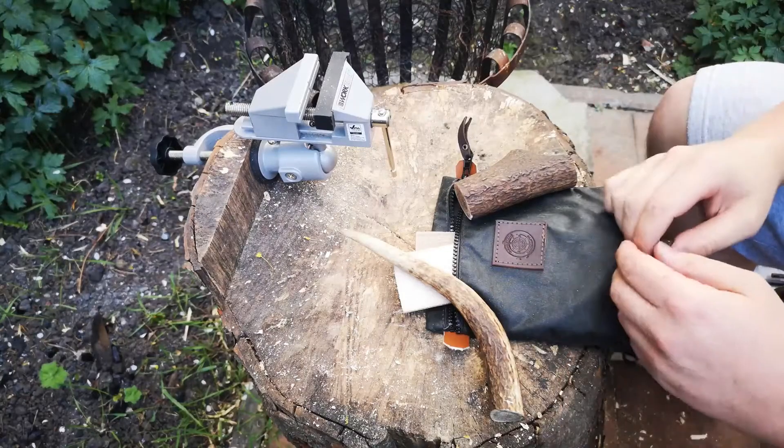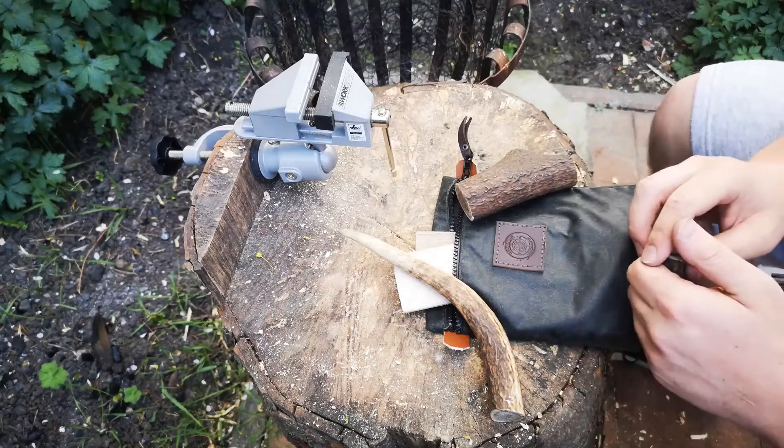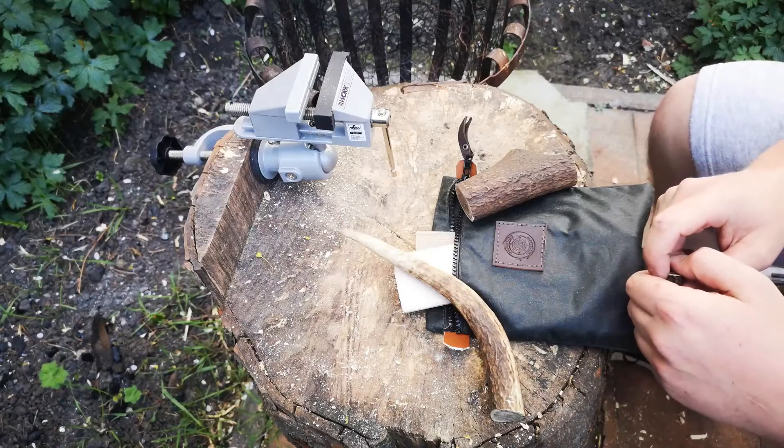Hi everyone, hope you are well. I'm just going to do a quick video today because I've had some goodies in the post and I just wanted to share them with you and share the first project that I thought I'd do.